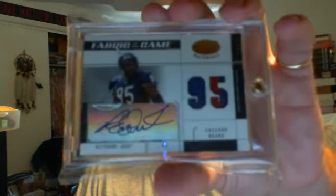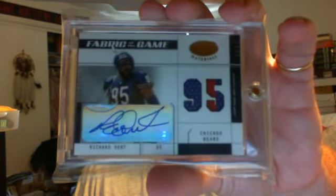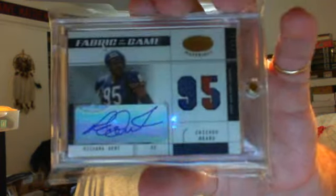Got a nice upgrade for the Hall of Fame PC. Jumped on this as soon as I saw it on Blowout Forums. My other one is going to be available now — I'm going to take it out of the magnetic holder because it's moving around too much. It's from 2003 Leaf Certified, Fabric of the Game Autograph 2-Color Patch, numbered 2 out of 95 — Richard Dent. Nice little pickup, an upgrade. I just had a 1-color jersey before. Obviously if I find a 3-color I'll buy that at a reasonable price; if not, I'll stick with the 2-color for now.